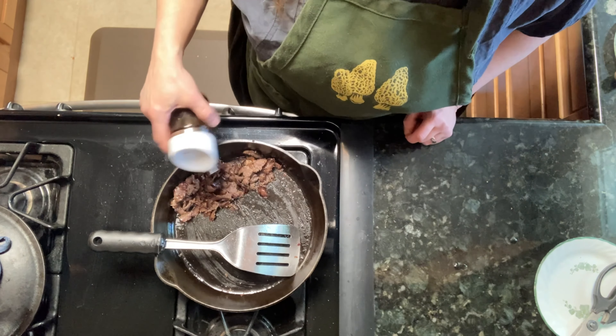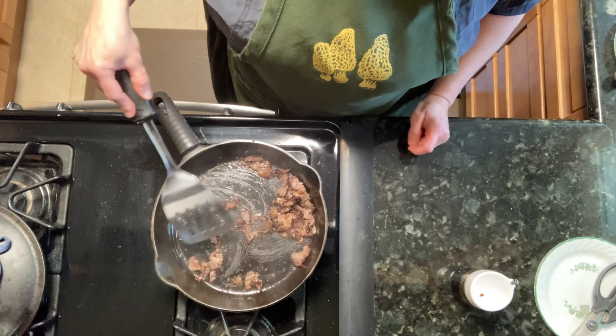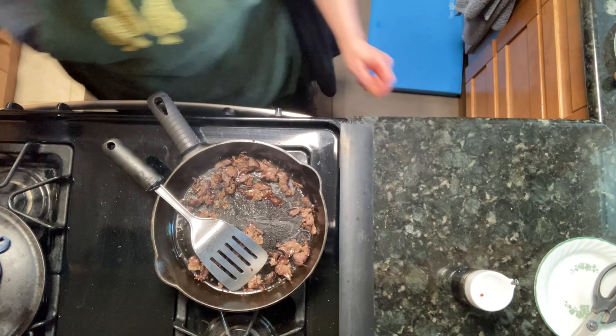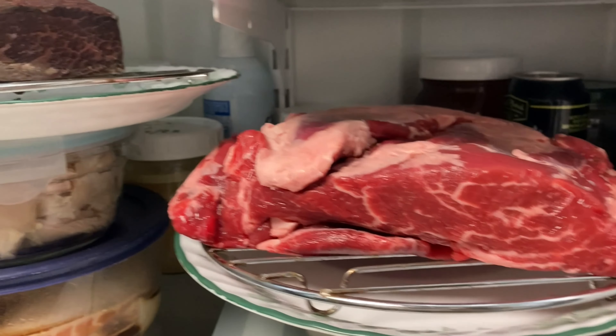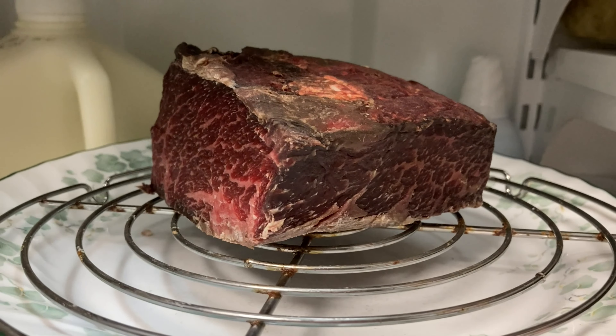You can see one of my slices here — it's quite thin, and you can see it is against the grain, so that'll cook up nice and tender. I'm going to cut any big pieces of fat, but the best parts of the chuck are where the fat is marbled into the meat — those little tiny ribbons of fat that on cooking will break down and make the whole thing very tender and flavorful.